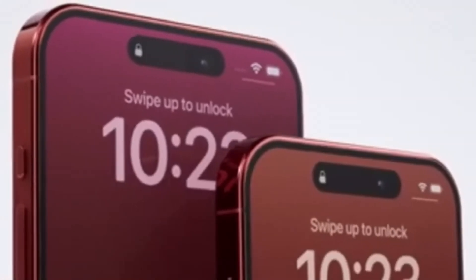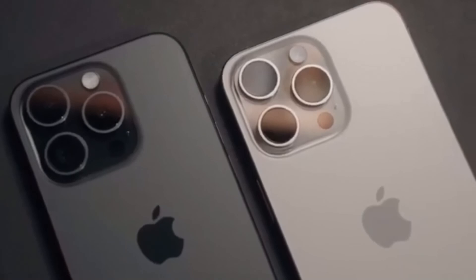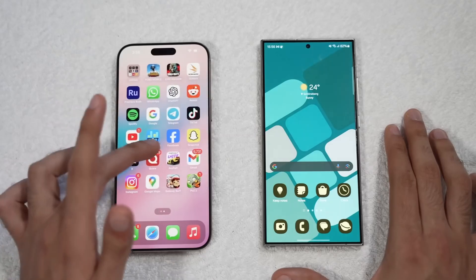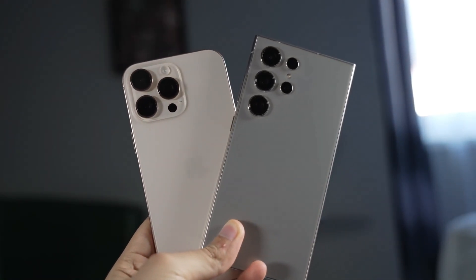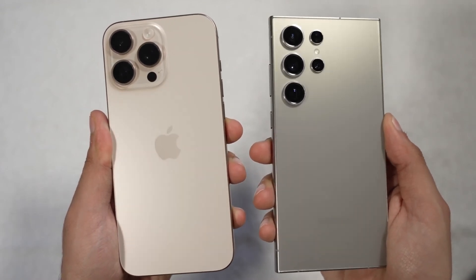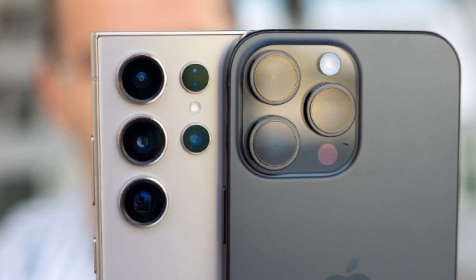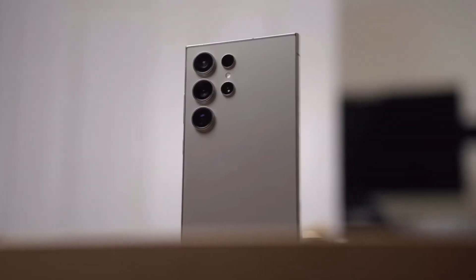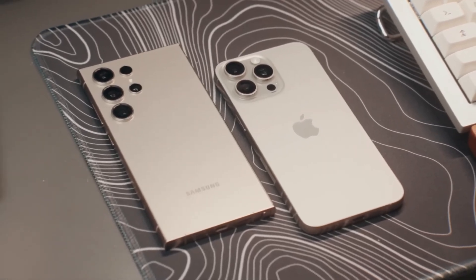Lastly, let's compare software. Both iOS and One UI are polished, mature operating systems, but they offer different user experiences. The iPhone 16 Pro Max is a fantastic choice, but if you're looking for more customization options, better charging speeds, and love the idea of an S Pen, the Galaxy S24 Ultra might be the perfect phone for you. Ultimately, both of these phones are top-tier devices with a ton to offer. Whichever one you choose, you're getting a powerful, feature-packed smartphone that will keep you ahead of the curve in 2024.